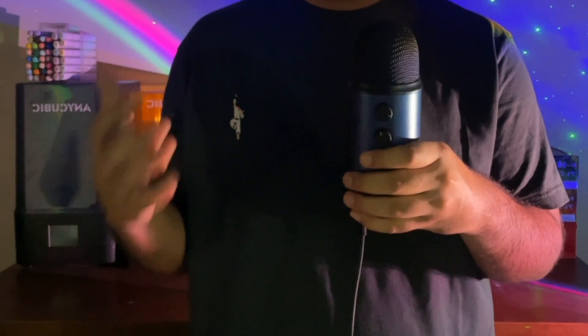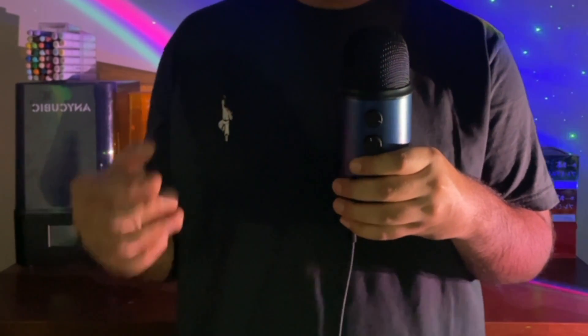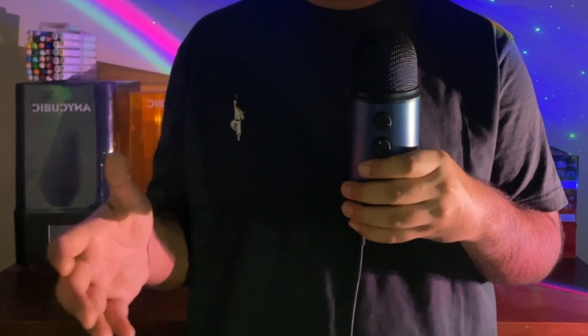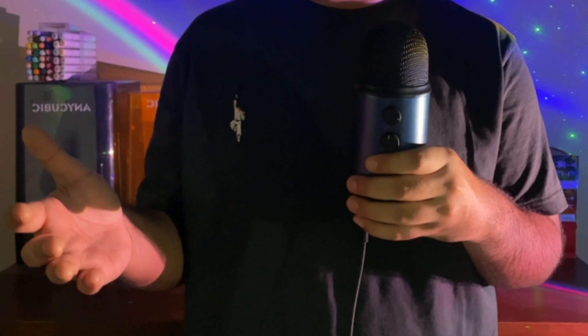Thank you so much for watching. Let me know in the comments if you're going to make one of these for yourself, and please consider liking and subscribing if you want to see more stuff like this. I highly recommend watching this video next — I think you're going to like it. See you later, bye.